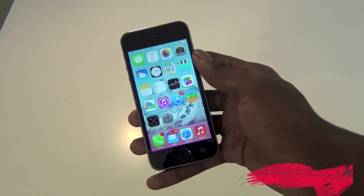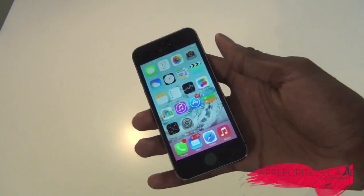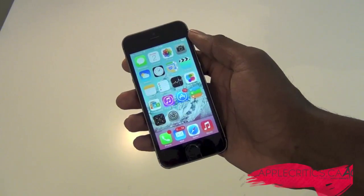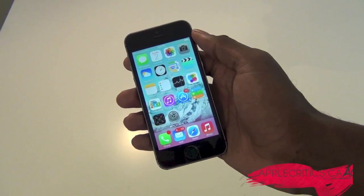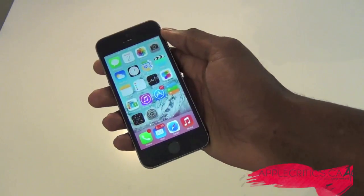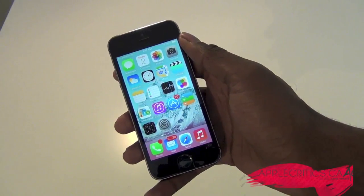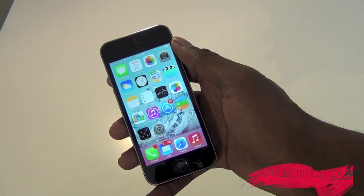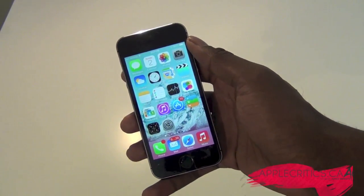Thanks for watching this video on Jelly Lock 7. Please go ahead and check out the post down below on Jelly Lock 7, as it will give you my detailed opinions on it. Also check out AppleCritics.ca for the latest Apple news, reviews, and more. Go ahead and smash that like button down below so I know you watched this video. Check out my Facebook fan page at facebook.com/AppleCritics and also check me out at twitter.com/AppleCritics — thanks for watching.